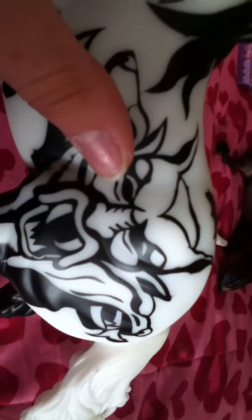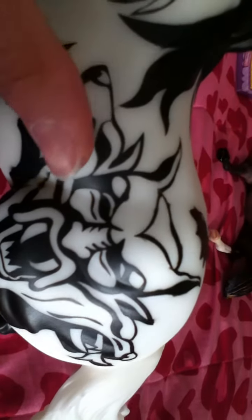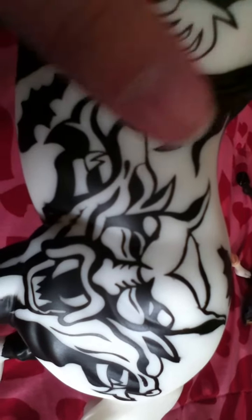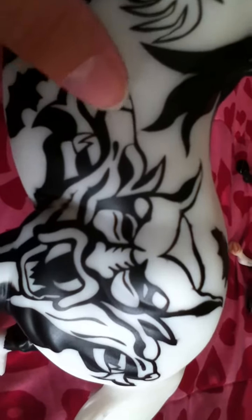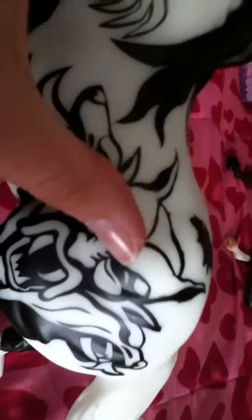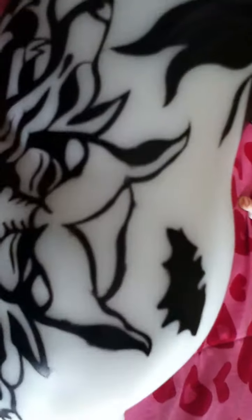Over here you've got a symbol - I don't know exactly what it is, but it reminds me of a gargoyle-ish symbol. These figures look like they're supposed to represent werewolves or wild wolves, though they look more dog-like than werewolf-like. This other figure looks more gargoyle-ish - kind of like a gargoyle statue.